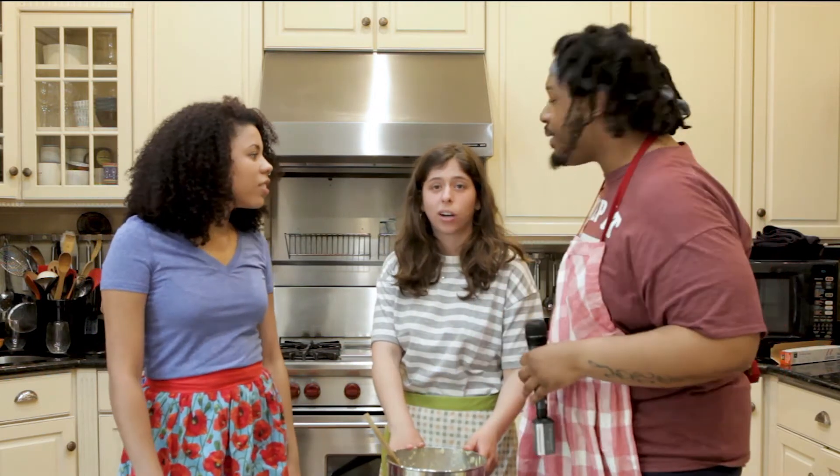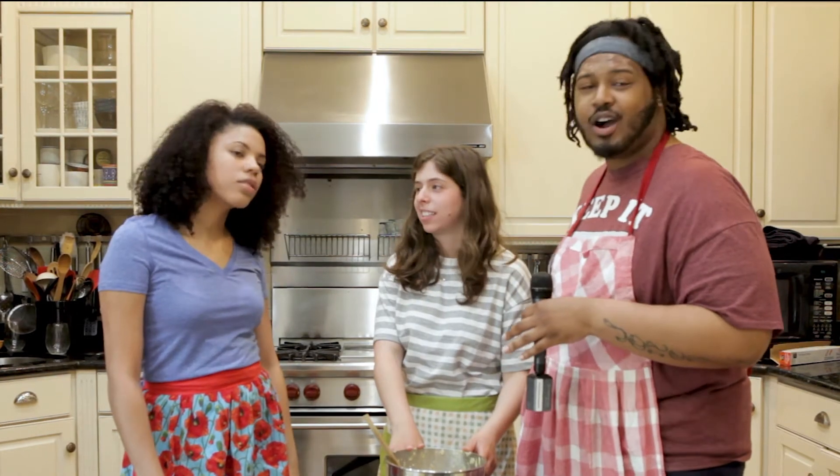We're gonna place them on the pan, pop it in. We're gonna roll these cookies into little balls and bake them. It's gonna be great. We gonna holla at y'all in a minute.